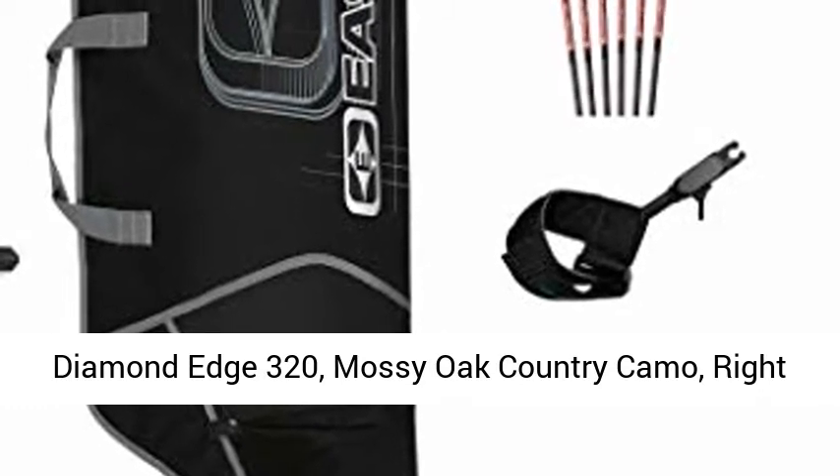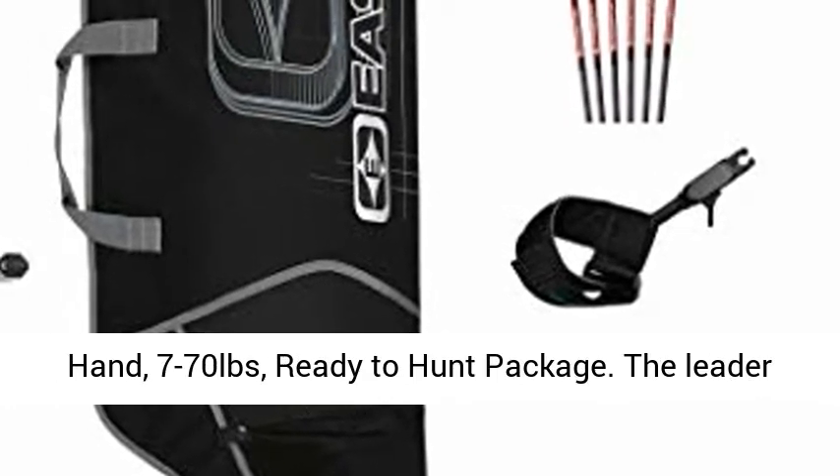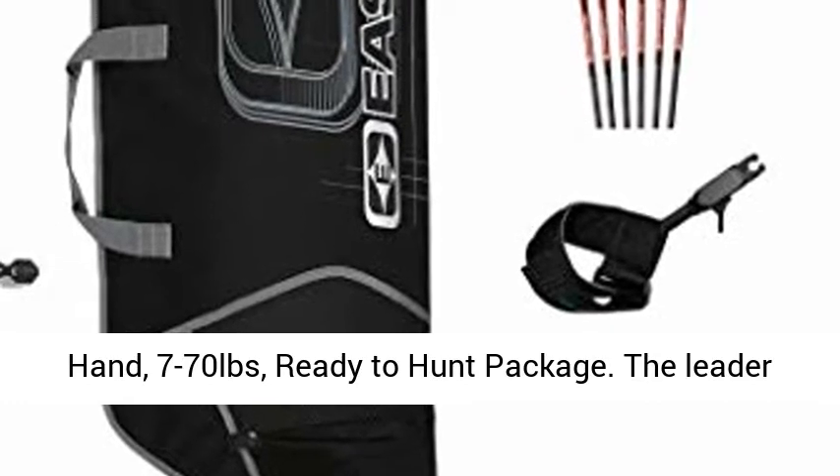Diamond Edge 320, Mossy Oak Country Camo, right hand, 7 to 70 pounds, ready to hunt package.